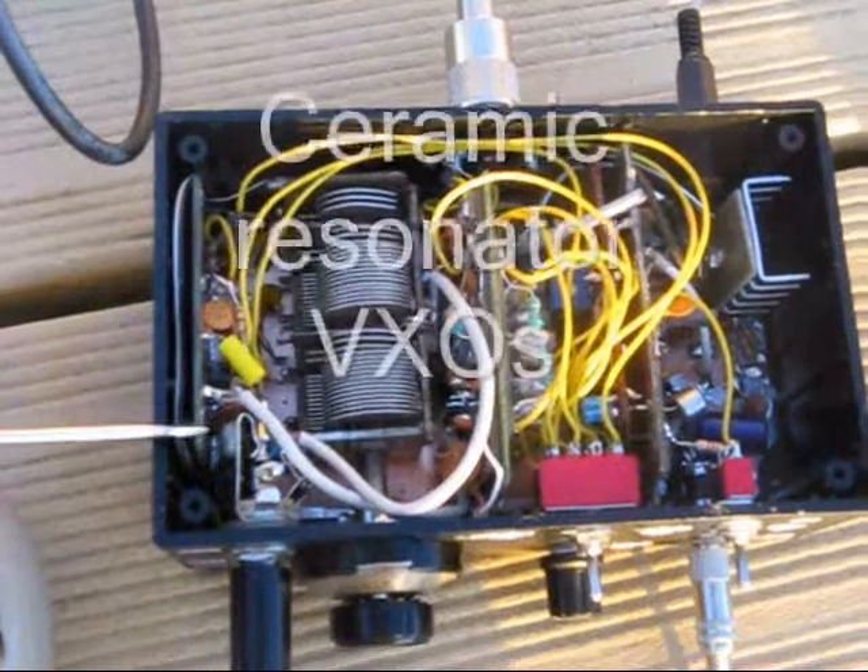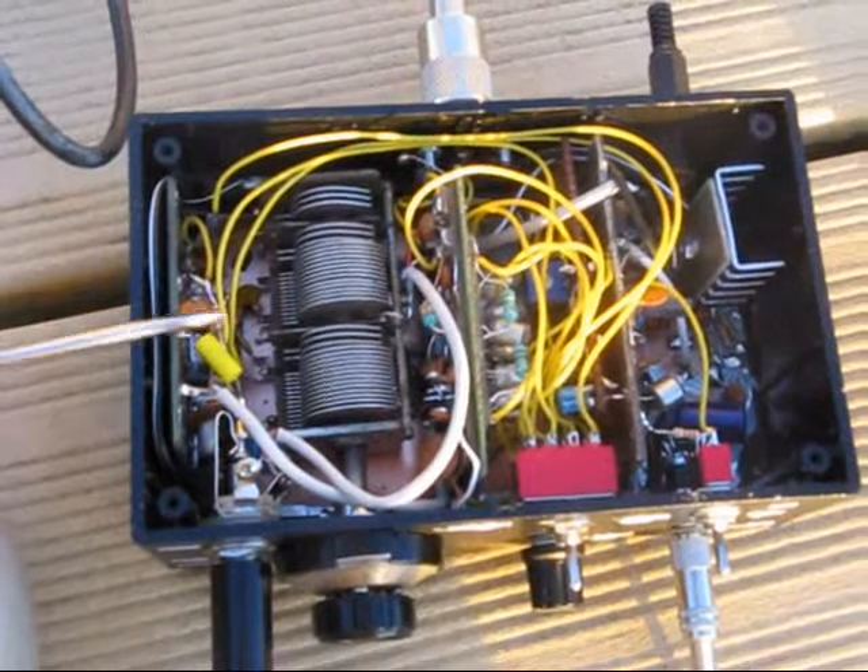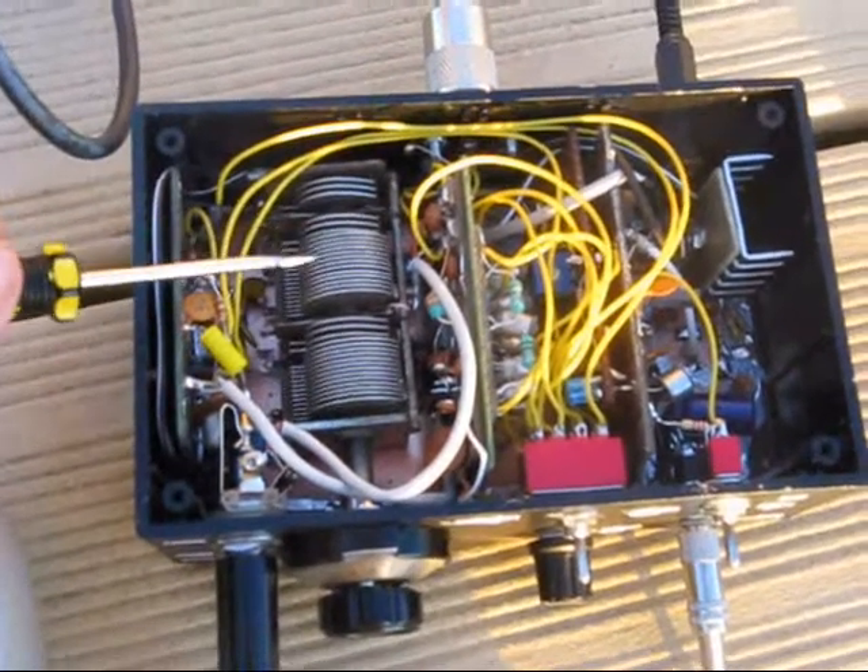Inside, these are the two ceramic resonator oscillators, one for 7 meg and one for 3.5 meg. Each is controlled by one gang of the tuning capacitor.